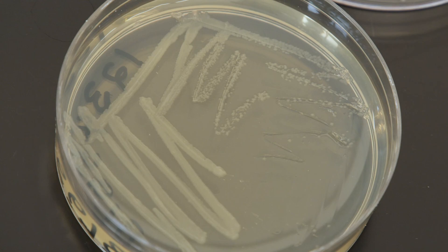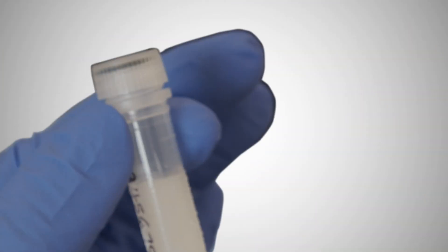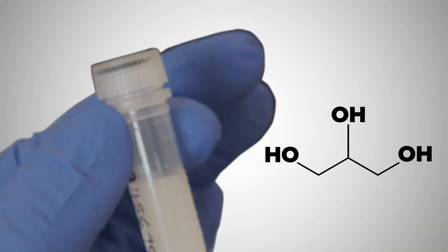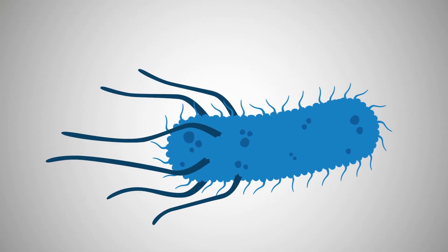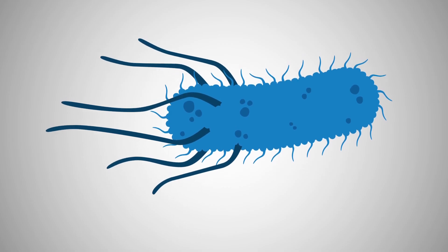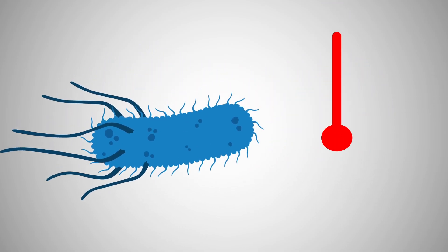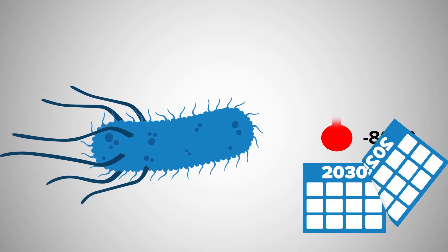Bacteria on an agar plate can normally be stored for a few weeks in the fridge. Storing the bacteria in a tube and adding glycerol before freezing will stabilize the bacteria, preventing damage to the cell membrane and keeping cells alive. This allows you to store a glycerol stock at minus 80 degrees Celsius for many years.